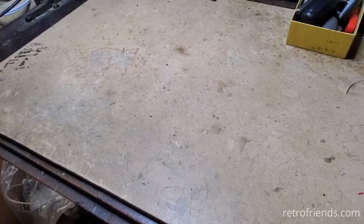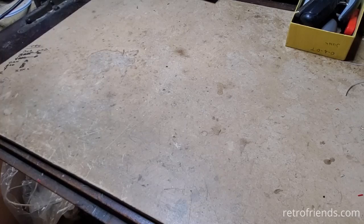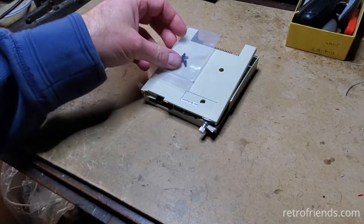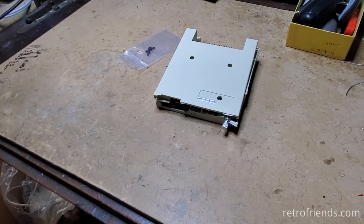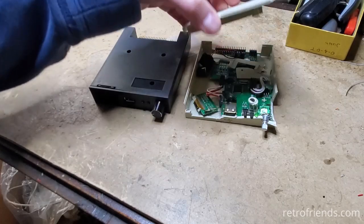Hello friends, just a quick video. When selling stuff on eBay, sometimes things happen to packages. This is a GoTech — I sell them on eBay — and this is how it showed up to the customer. I have a black one for reference; this is what it's supposed to look like.